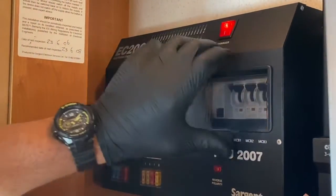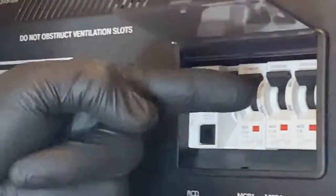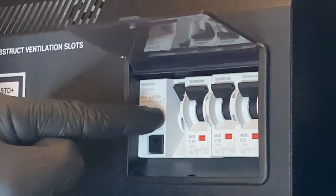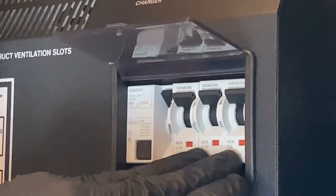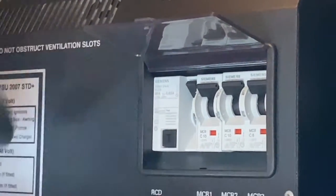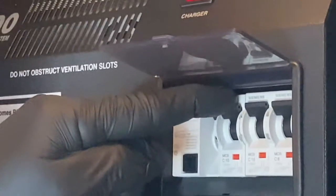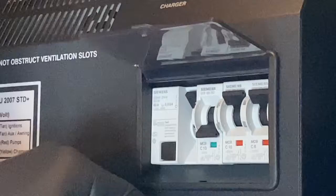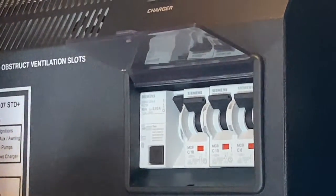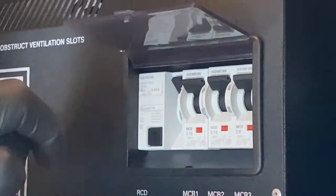I've just raised this little Perspex panel, which reveals the RCD — residual circuit device — and the three MCBs. The MCBs are like fuses, but they trip out if there's a fault. You can simply turn them back on once you remove the offending appliance that caused the trip.